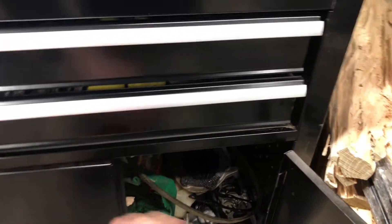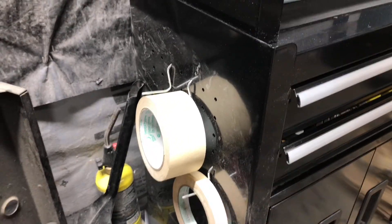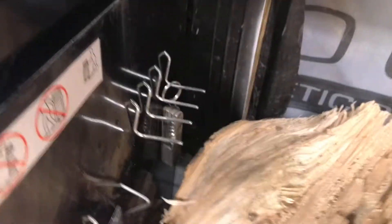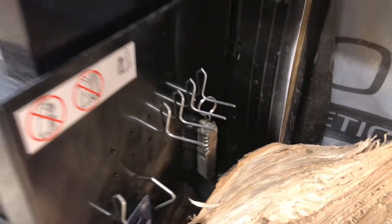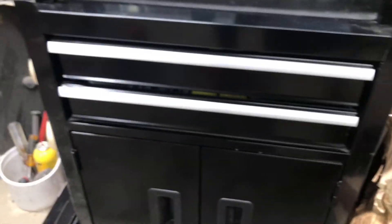Another cool thing that Hyper Tough did that I really like — a lot of people don't like it because they feel like they'd never use it — but they added an additional pegboard space right here, and it comes with the pegboard hooks. Here you can see I have some of my tapes on it. They have it on both sides too. I have all my extra pegboard hooks down here, along with some jigsaw blades and a multi-tool.